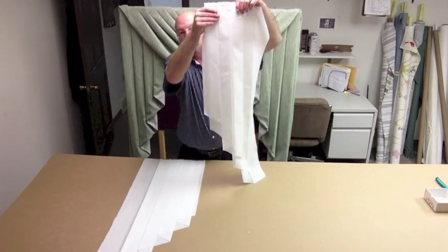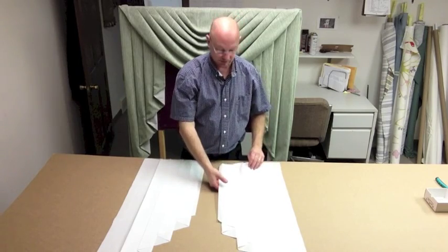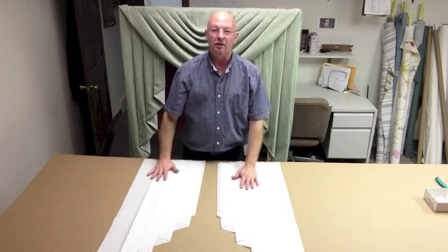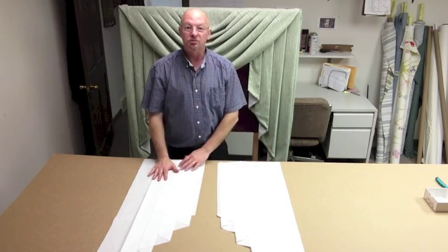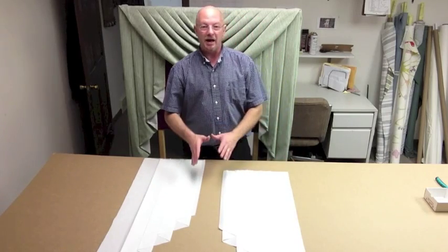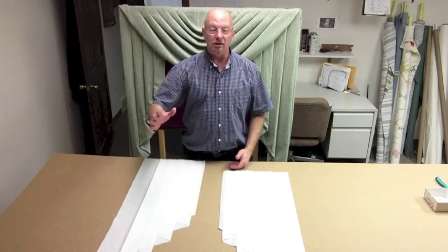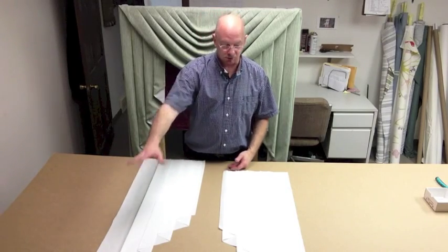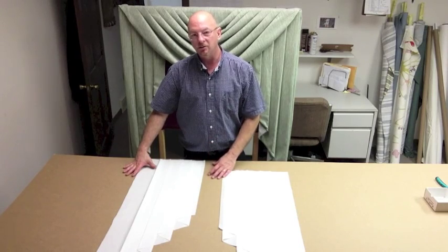This is the Jabo, and the patterns that you will receive will be exactly like this. You'll get an actual pair of them — a left and a right — and they'll come stapled just the way I've got it here. I want to give you full patterns, meaning whatever width you want. These happen to be 10 by 36 inches long, but whatever you specify is what you're going to receive.